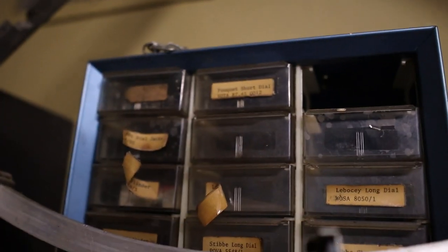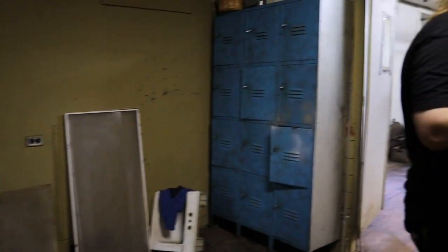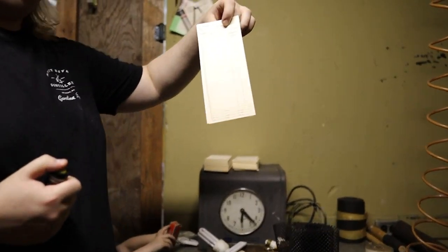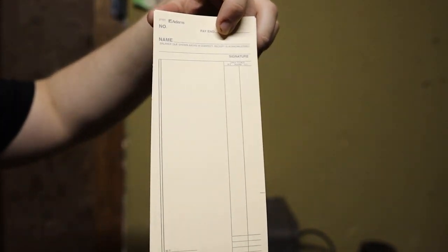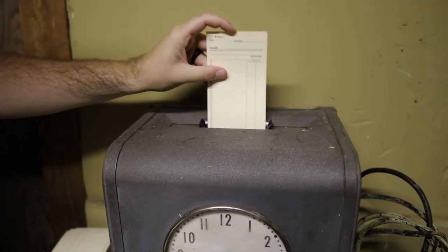Oh, this looks like where they used to punch in. Yeah — look, there are the original time cards. Oh, it's a powered one — that one has to go.